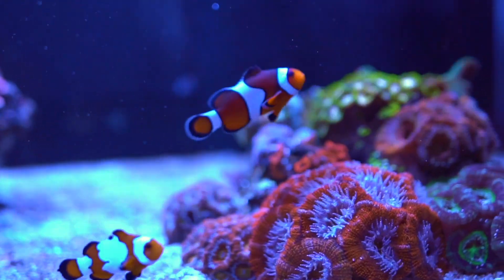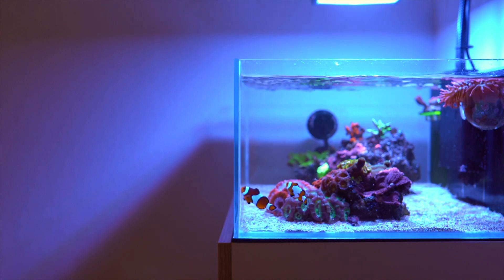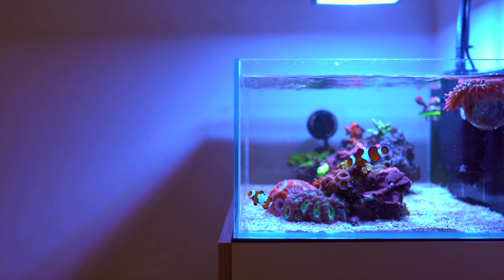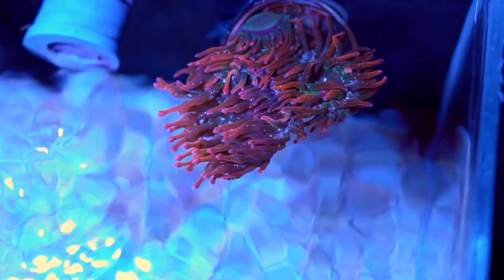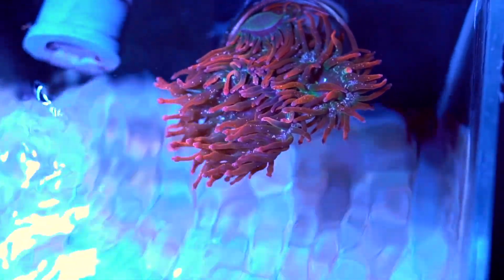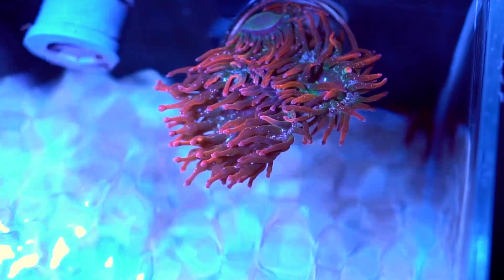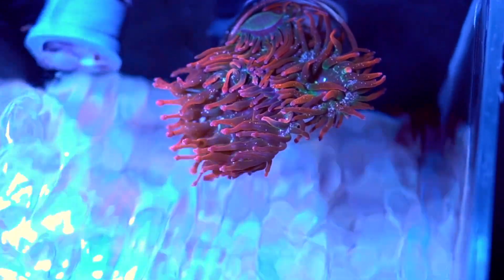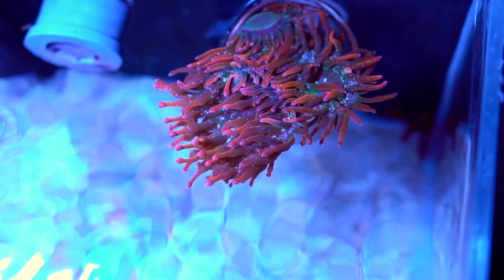As good as refugiums are, there is such a thing as being too effective, and you can see why — he doesn't have a very big bioload, just two clownfish and a few corals, so I can certainly see how that would become an issue. For the wave maker, he is using the MP10 non-quiet drive, which he mentioned is loud as you know what. One interesting thing you'll notice for the anemone — he's actually using a freshwater glass sphere. This is very common in freshwater tanks, and he's using it to house a nem. As much as we all love nems, they can become a hassle on a tank like his.